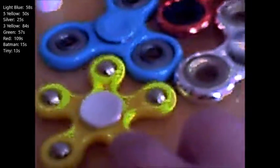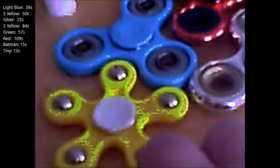So that was all of them. I'm gonna list the names off one more time: 'five-point yellow,' 'light blue,' 'shiny red,' 'shiny green,' 'silver,' 'regular yellow,' 'batman,' and 'tiny yellow.' Here we go.